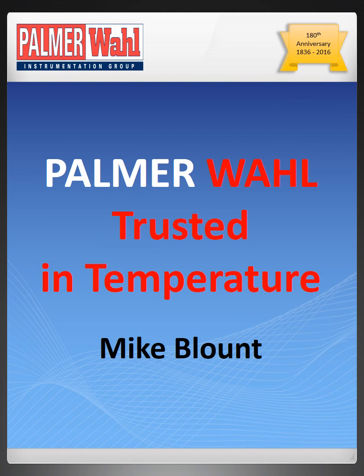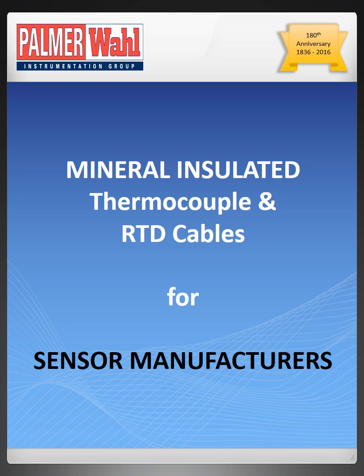MagBlount Palmerwall Instrumentation. This is one of a series of presentations introducing recently developed Palmerwall products. This presentation introduces mineral insulated RTD and thermocouple cables for sensor manufacturers.